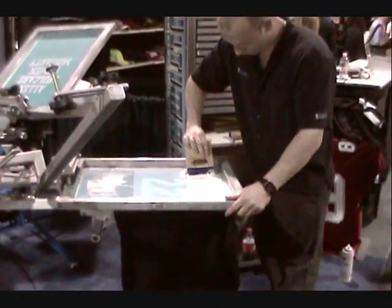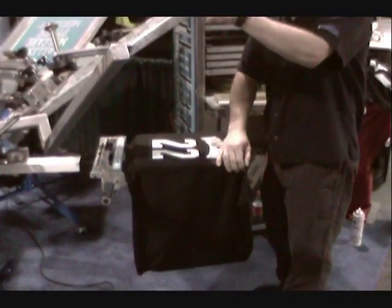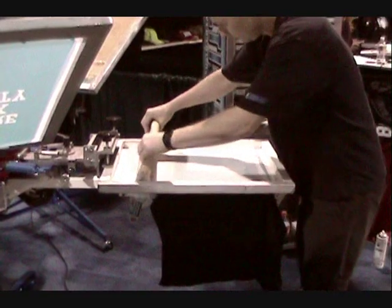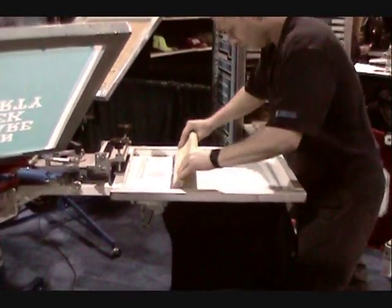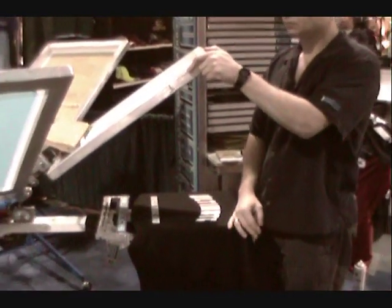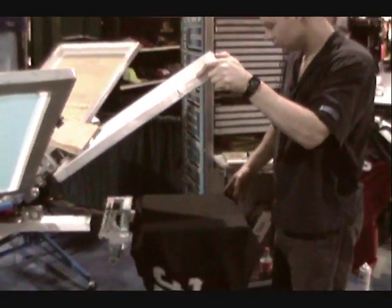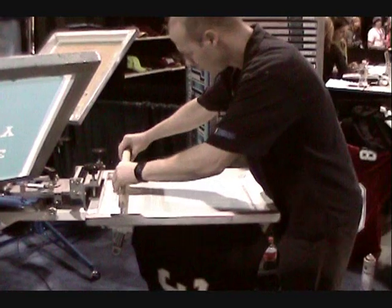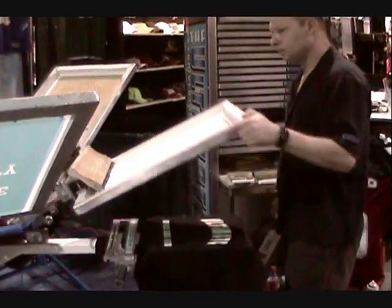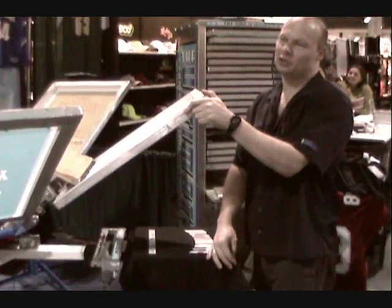That could be a logo or even a name drop. This is going to be a two-color print — we're going to double hit it so it'll be nice and bright. We're double hitting for opacity on the white, and then they're going to come back and hit the color on top of that.